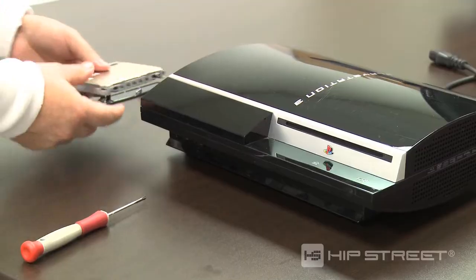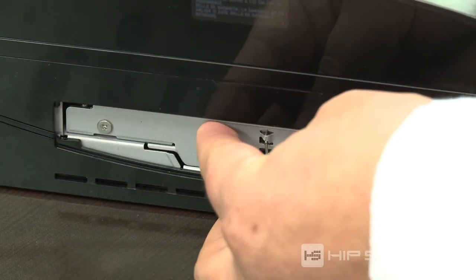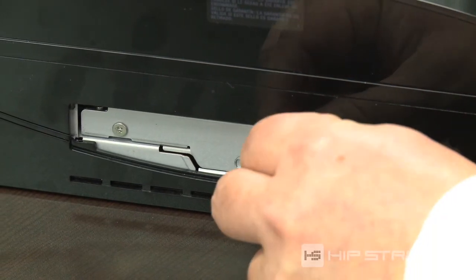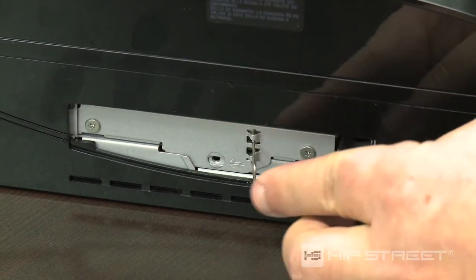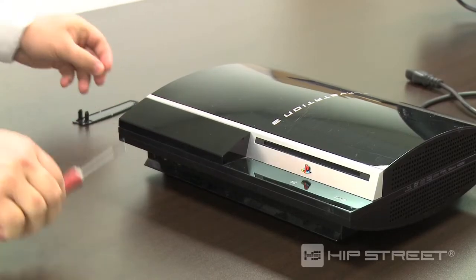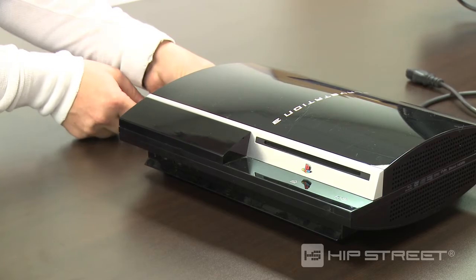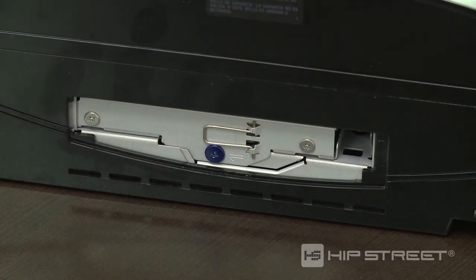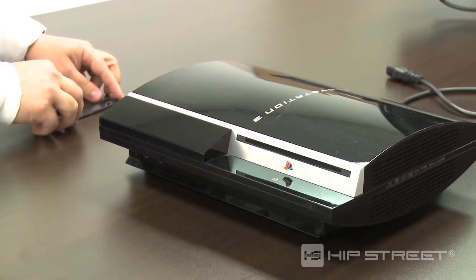Slide the hard drive back into the PS3, making sure the metal latch is facing out. Holding the latch, slide the hard drive to the left. Replace the blue screw, then replace the hard drive cover.